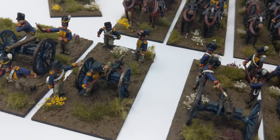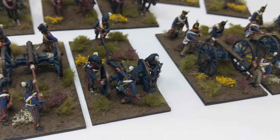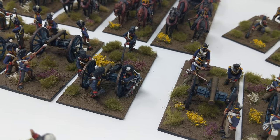One of the foot artillery guns is a howitzer and one of the horse artillery guns is a howitzer. I really like this howitzer — the team's moving the gun and I like it. Looks cool.